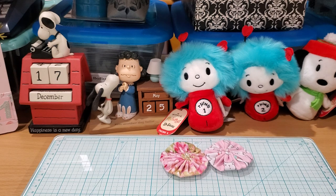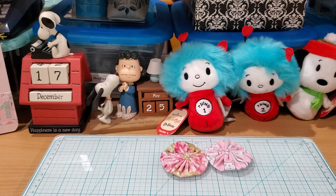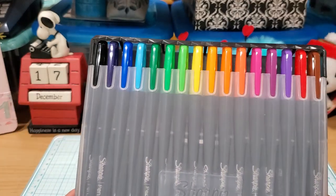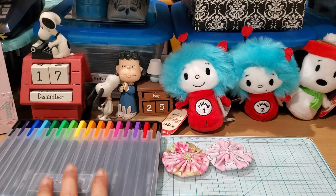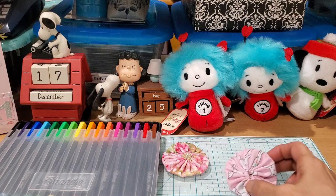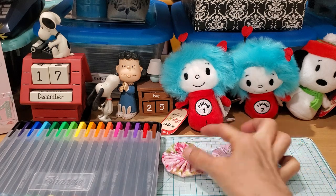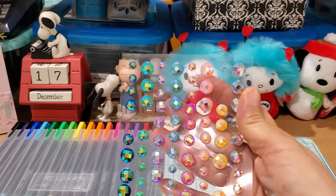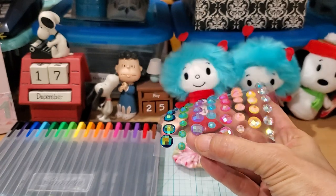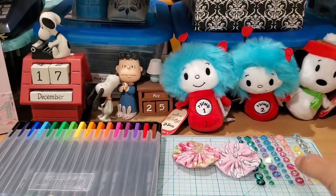My only concern before I show you this is that I wish I had used thicker markers, because what I ended up using was my Sharpie color set, and it's really thin. The purple one I used didn't have a centerpiece like this one did. So what I did was pull out some bling that my sister had gotten me, and used the purple one to accent that.